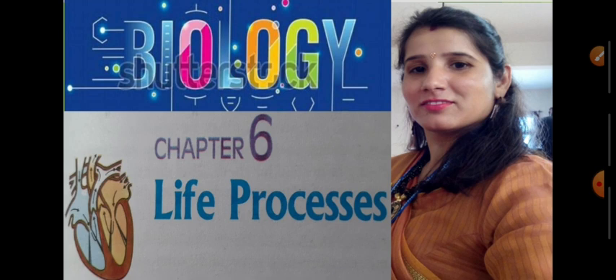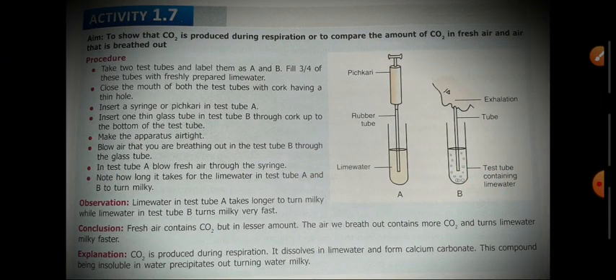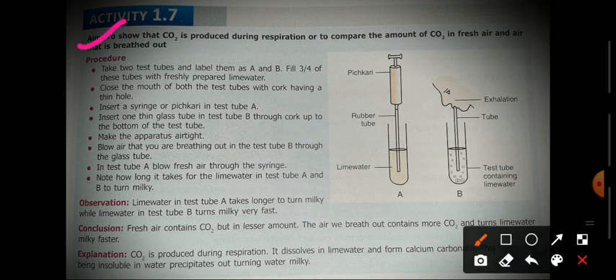The first activity's aim is to show that carbon dioxide is produced during respiration, or we can say to compare the amount of carbon dioxide in fresh air and the air that is breathed out.